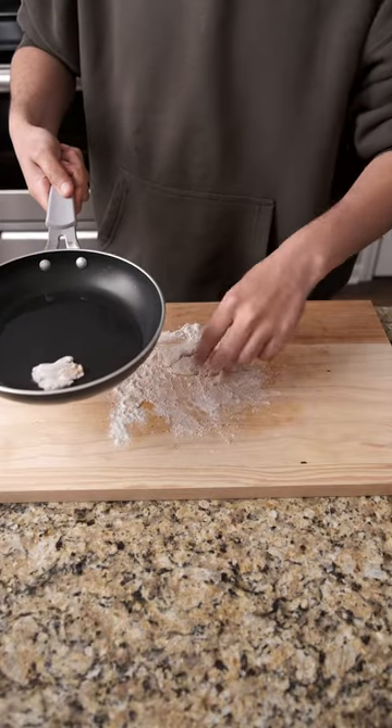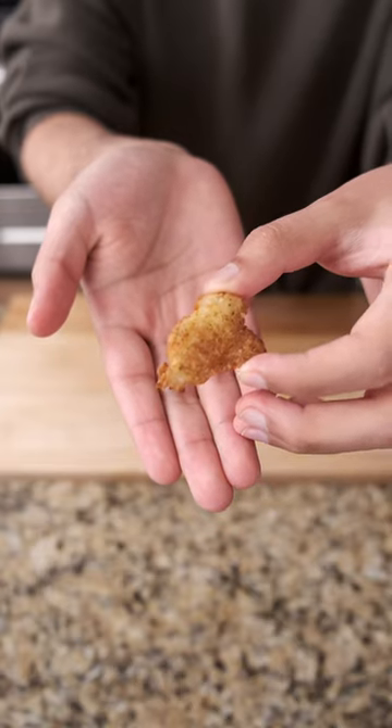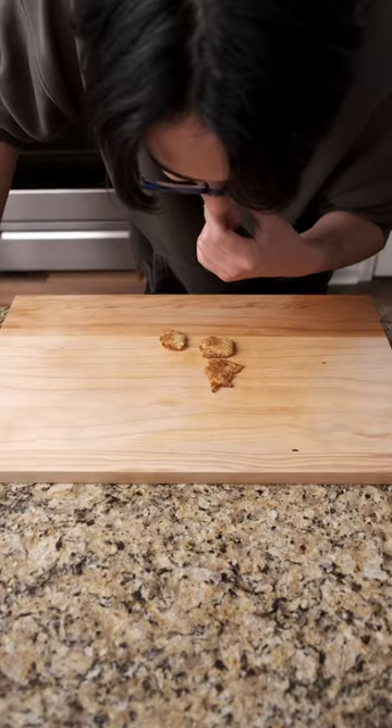I seasoned my two fillets with a little bit of Old Bay and salt, then gave them a light coating in flour to give me some beautiful crappy nuggets. These were actually the crappiest nuggets I've ever had, and they were so tender and white in the middle. The crappy flavor really came through, and it's absolutely delicious.